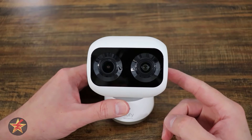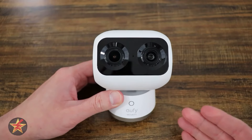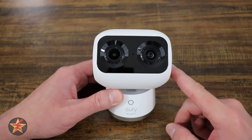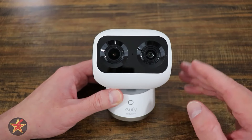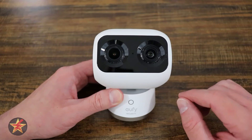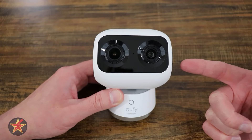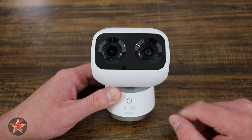After testing how the Eufy S340 outdoor dual camera performed, I wanted to see what Eufy's indoor dual camera was like. This camera is packed with AI features that take home security to a new level. Whether you're concerned about intruders or just want to keep an eye on your pets, the no-subscription-necessary AI detection in this little camera might make it worth checking out. I'm Wander001.